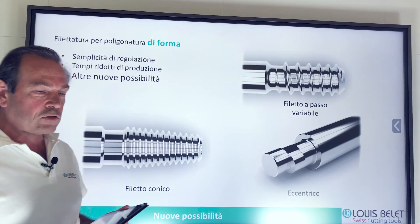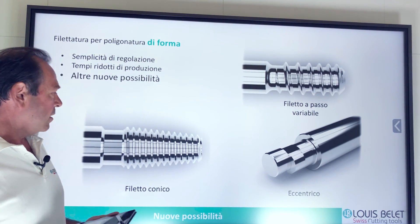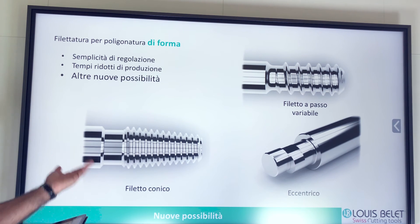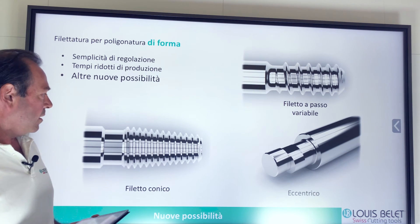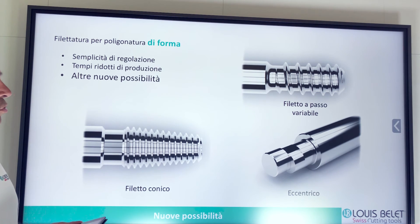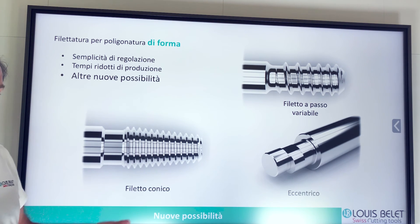Le frese che abbiamo visto prima sono di diametro 40, che è il nostro standard già visto sull'altro webinar per quanto riguarda la poligonatura 5000, però questo non esclude che per alcune applicazioni possiamo salire con i diametri: anche 80 o 63, a seconda della richiesta.